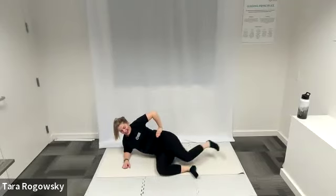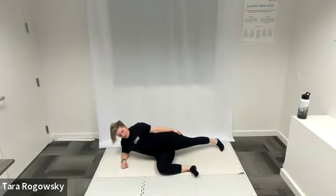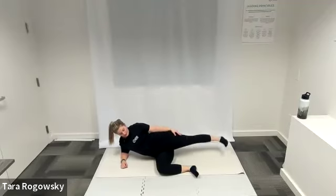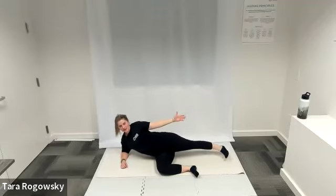Now extend your leg straight so it's in line with your body — straight line from the back of your left heel to your head. Tap your toe down, then lift to hip height — toe taps down, lifts to hip height. If you are feeling spicy, extend your left arm to reach towards your toes and add a tiny side crunch as your left leg lifts.